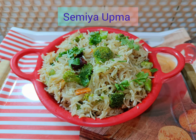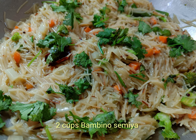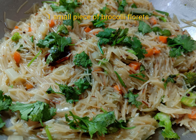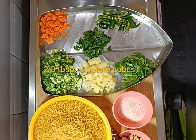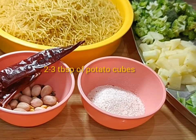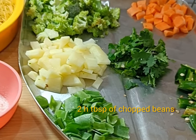Broccoli semia delight! Let's make an amazing healthy broccoli recipe with semia. Welcome to my channel Maduras Rati Cook. Eat healthy and stay healthy — let's make the recipe.